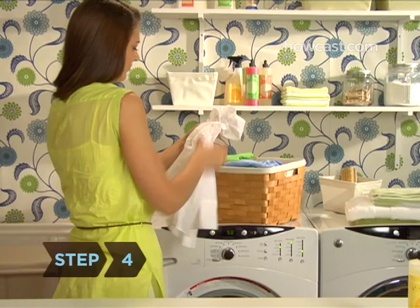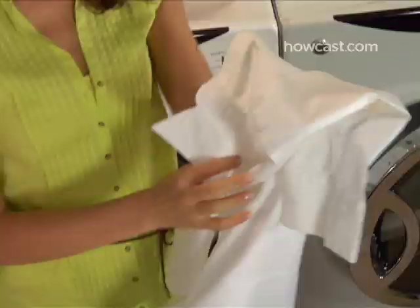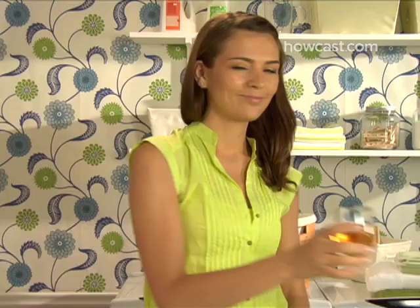Step 4. Dry the item in the dryer or on a rack or clothesline. Then put it on and go drink some more wine — white wine.